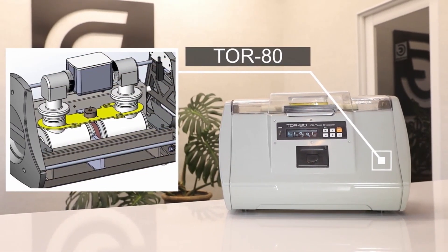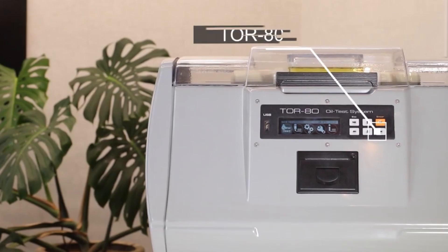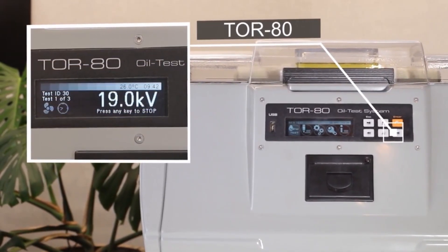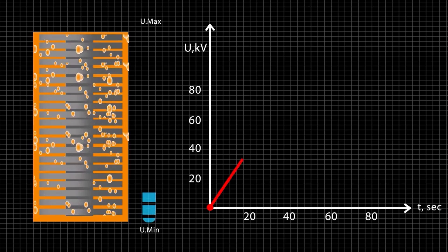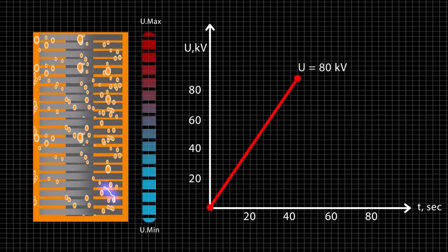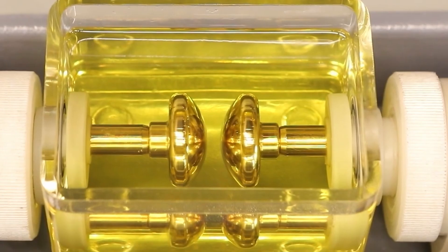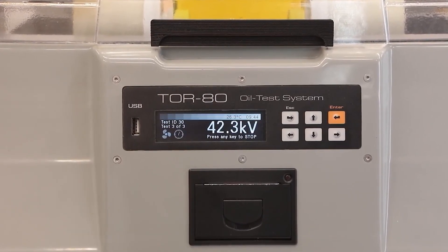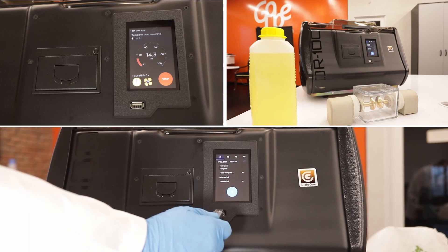First up, we have the TOR 80, a compact and easy to use laboratory instrument that offers accurate and prompt information. It operates by gradually rising voltage on the secondary winding of a high voltage transformer from zero to a maximum value, or TOA value, at which a dielectric breakdown occurs. The high voltage cutout time after breakdown is less than 4 microseconds.